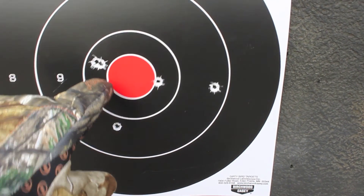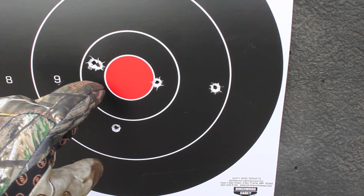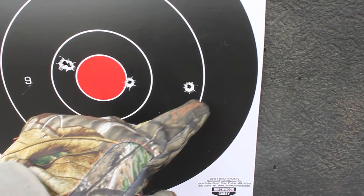Here's the first shot. Second shot. Third shot. Fourth shot. Fifth shot.